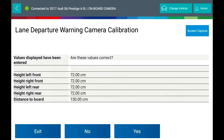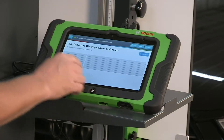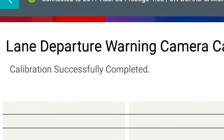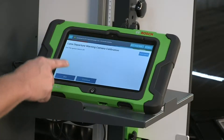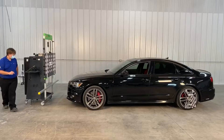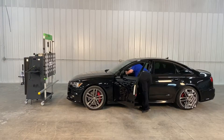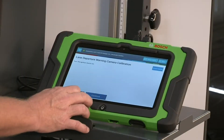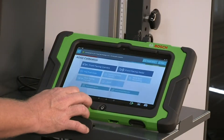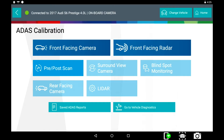Verify the entered values are correct. Press continue. You will be prompted to turn the vehicle key off, then press continue. You will be prompted to turn the vehicle key on. This ends the calibration process for the front facing camera.